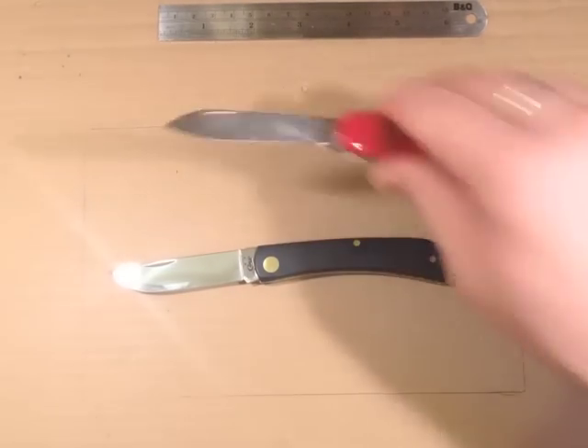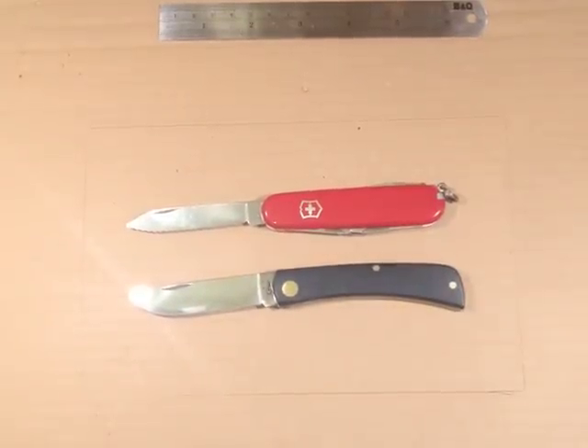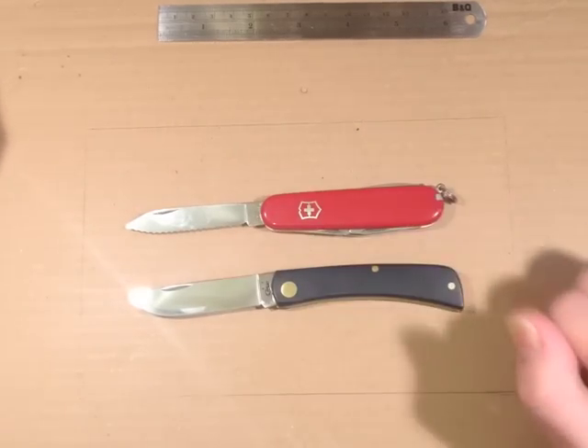For the size comparison we usually use the Victorinox Spartan. As you can see it's very much in that kind of ballpark, but the blade's a bit deeper.